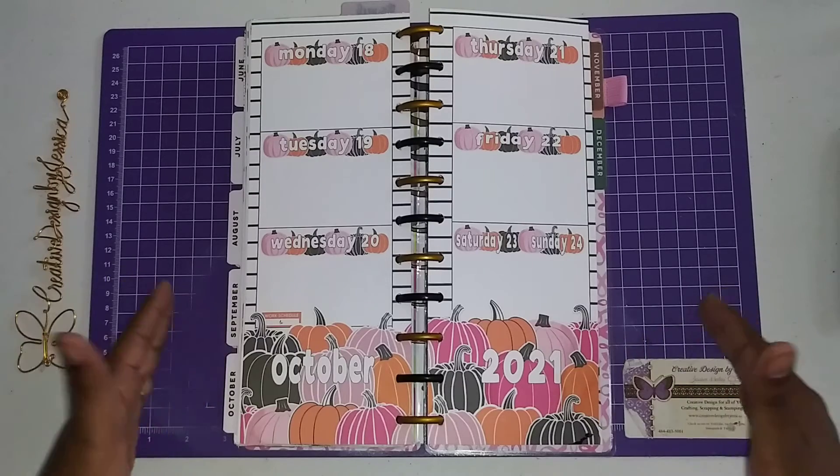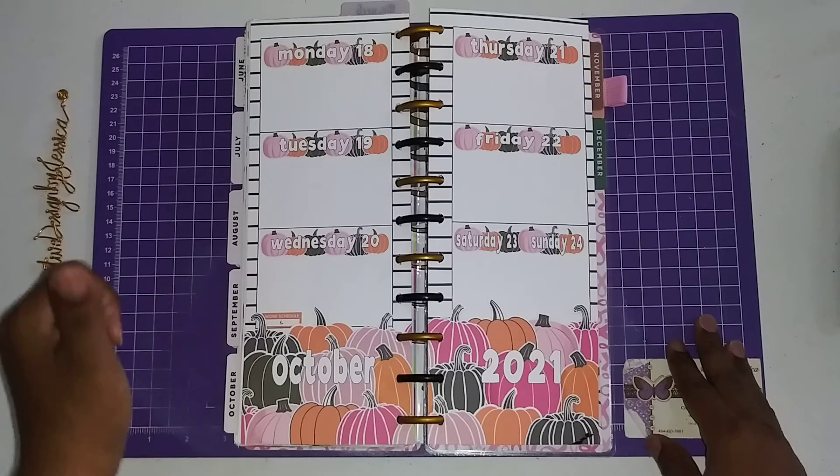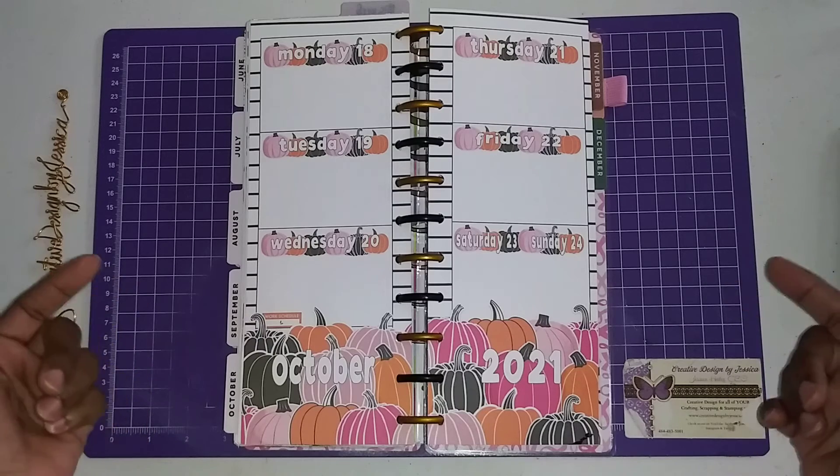I hope you like it. This is my spread for October the 18th through the 24th. If you do, please give me that big thumbs up. Don't forget to like, comment, share, and subscribe. Remember, subscription is free — all you have to do is hit that red button.